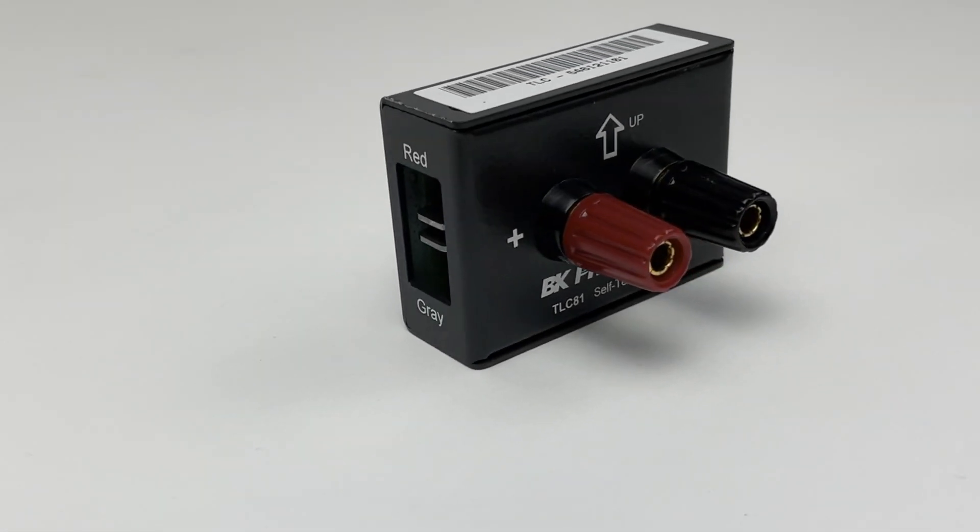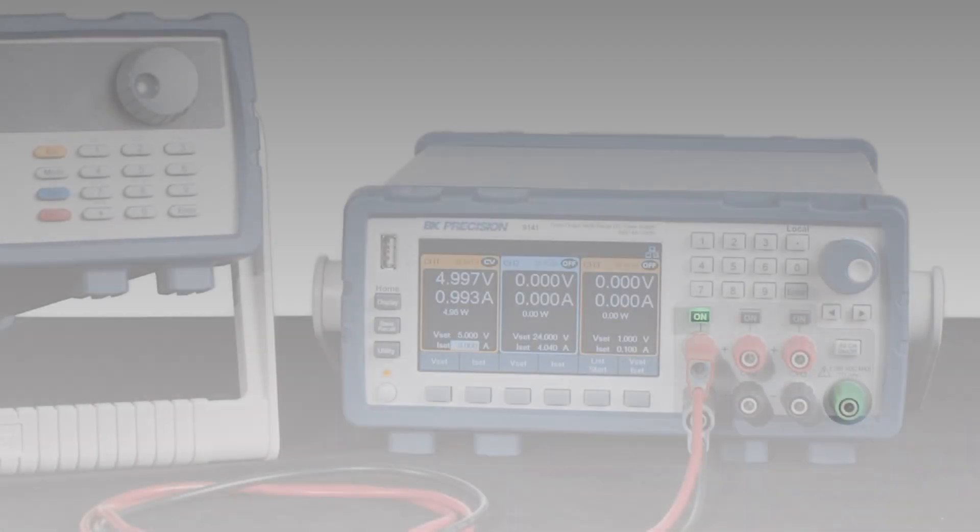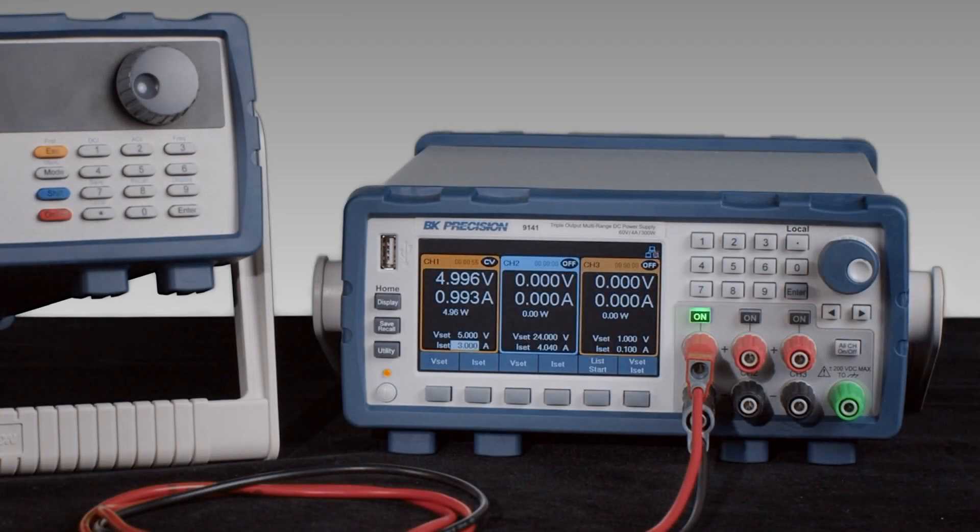In addition to the TLC81 self-test fixture, you will need an external DC power supply that can provide a minimum of 5 volts and 3 amps.